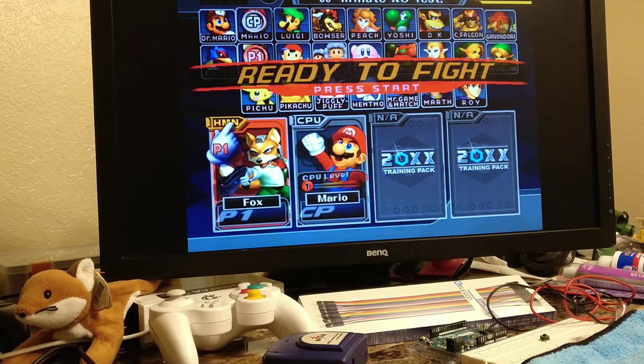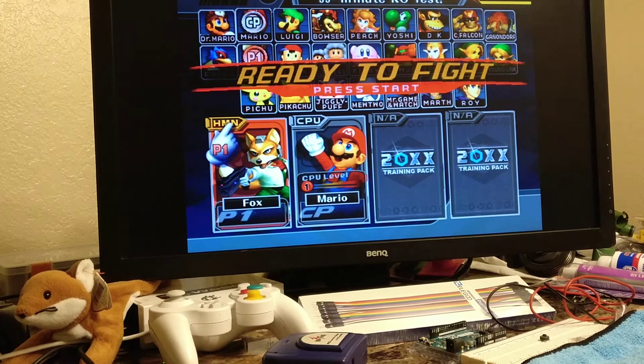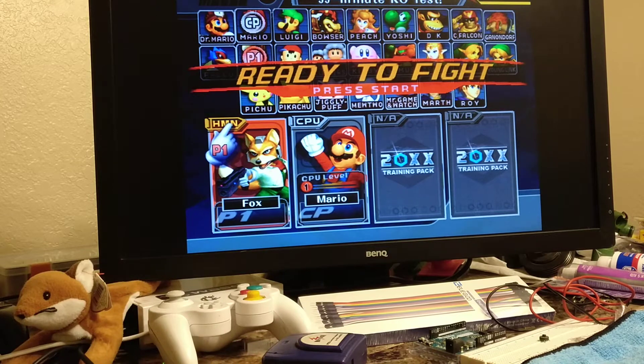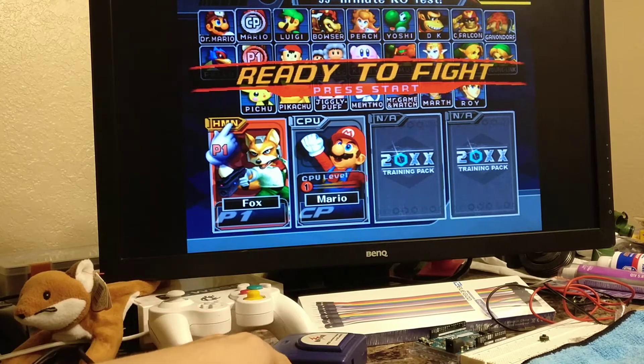Hello everyone. I just want to show you guys a quick demonstration of my Melee Arduino controller. The first thing to show you is that this is running off of an Uno. It could also run off of a Nano, which I will show in a later video.